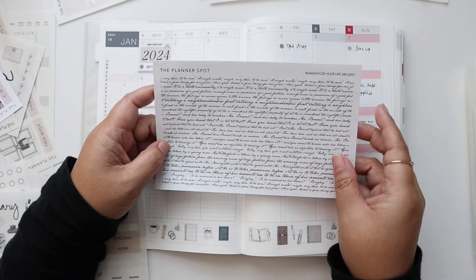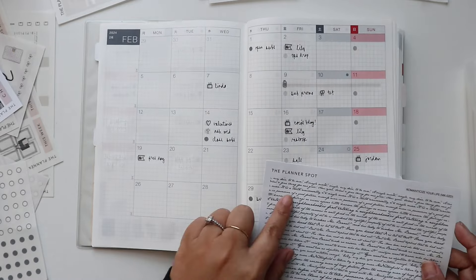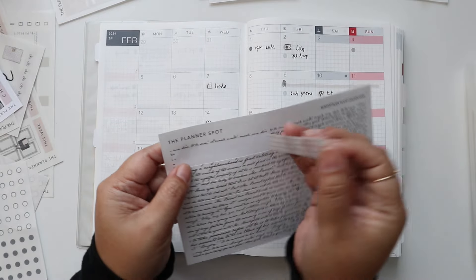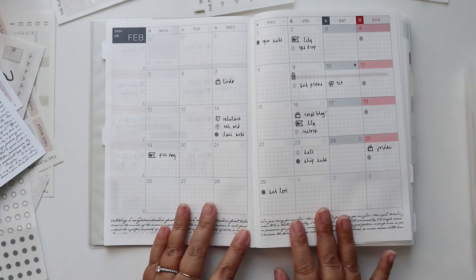But I just remembered that I really like the washi strips we had for February. This is text from Pride and Prejudice, which is my favorite book. Just to change it up since I did the stickers last month, I think I'll use this washi down here instead. That looks super cute.